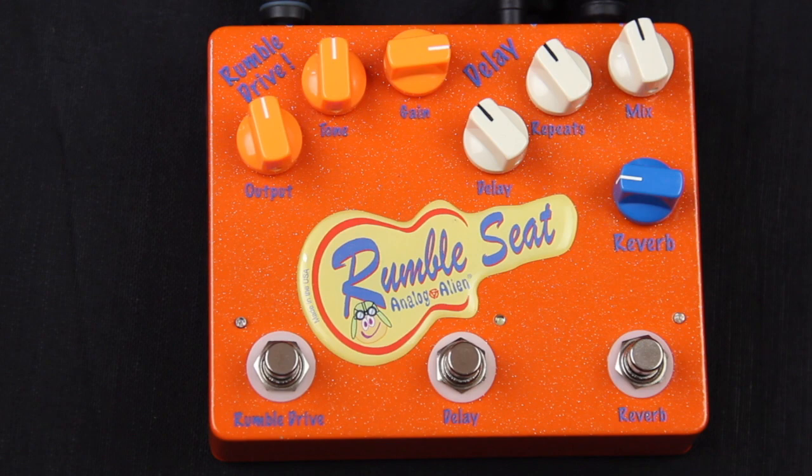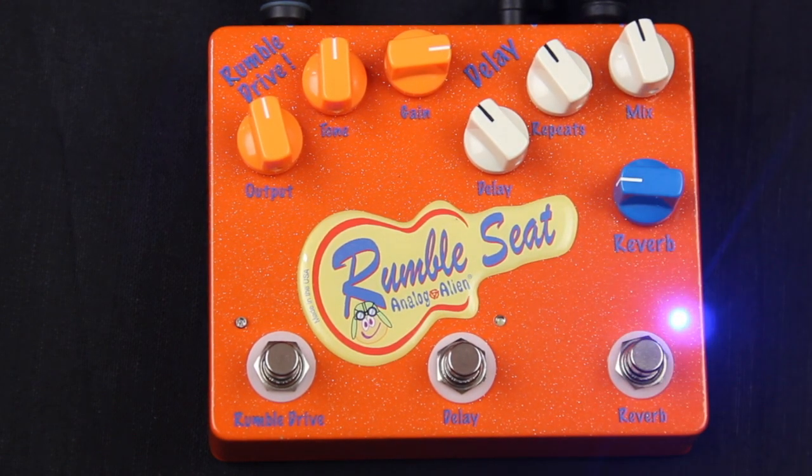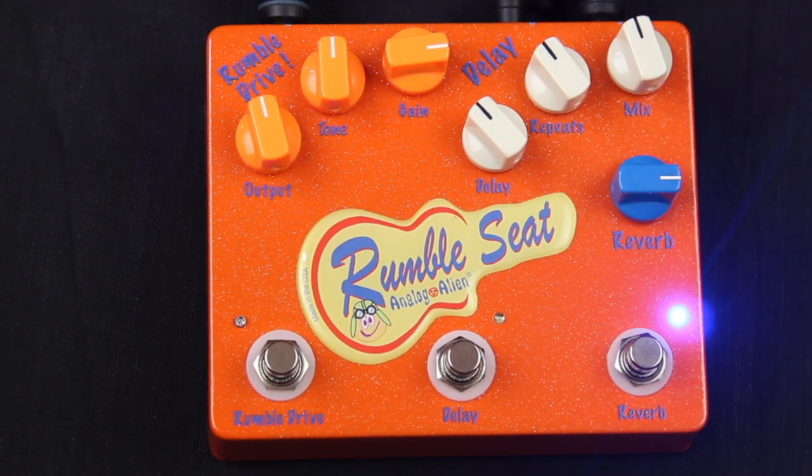Next in line is the reverb. One simple knob — at lower settings, you're in your bedroom. And at larger settings, you're in the Grand Canyon.